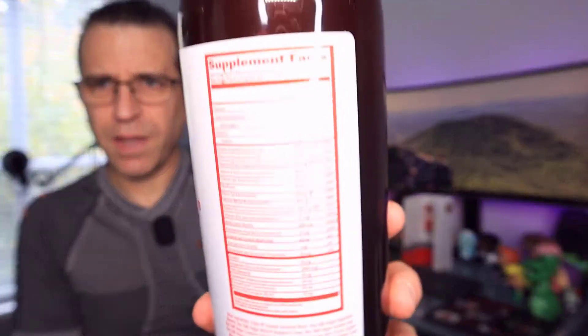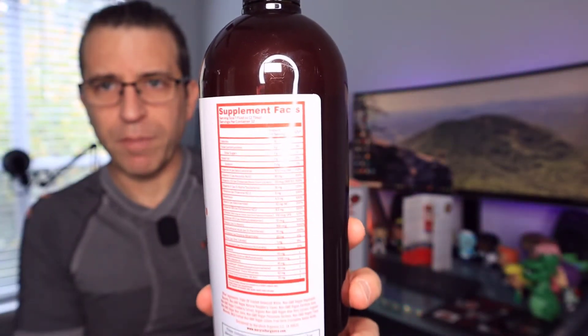This is one that you want to keep refrigerated. They say you want to refrigerate it right away once you open the bottle, and you want to use it within five days in case you forget — within five days you should be fine. So it's non-GMO, vegan, natural, raspberry flavored, with quite the lineup of supplements inside.